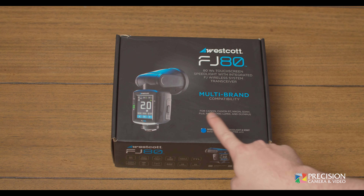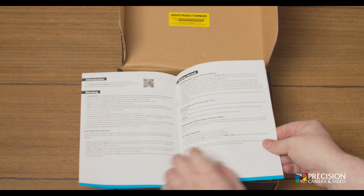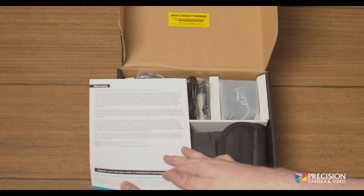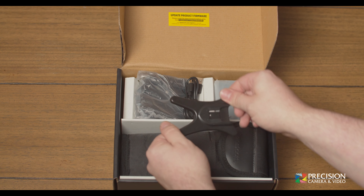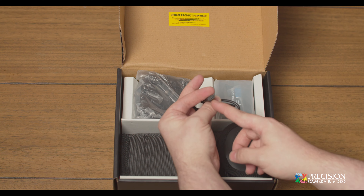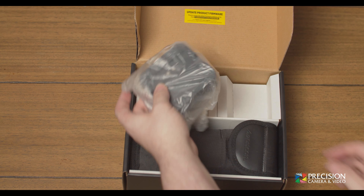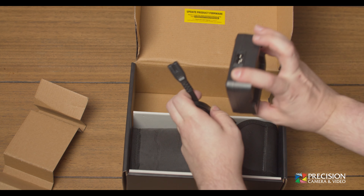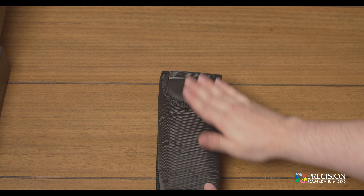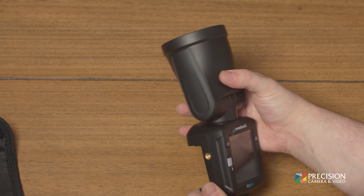Let's crack open the box and see what's included. Once open, you're greeted with some paperwork including a quick start guide with key important information. You get a flash stand for use on tables, flat surfaces, or to screw into a light stand, plus a USB to USB-C cable for firmware updates. Next is the FJ80 battery and its charger — make sure to look underneath the divider for the power cord. Finally, in a premium feeling pouch, comes the main attraction: the FJ80 itself.